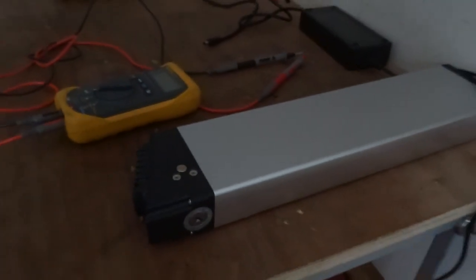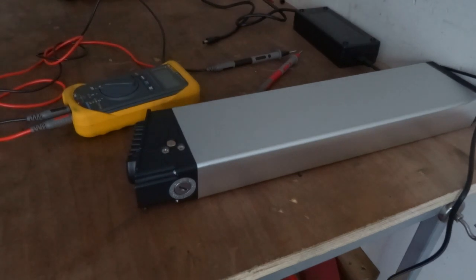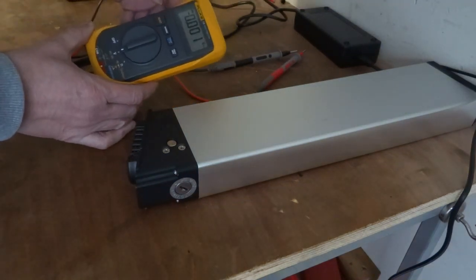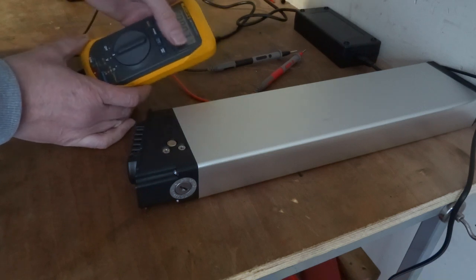We've got the battery here and obviously the charger there. I'll set the meter to volts DC — two straight lines, well one straight line and one dotted line.